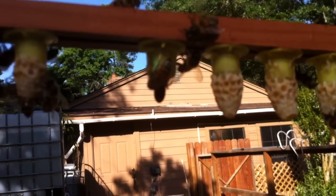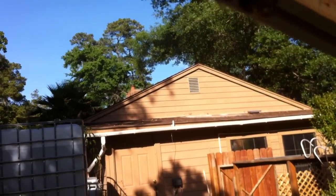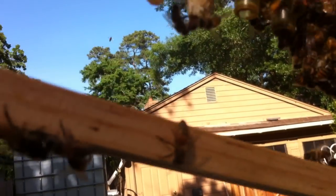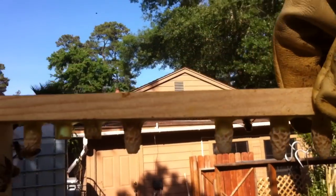I actually didn't think the queen cells would be capped quite that fast — I'm kind of surprised. But not all of them are capped. It looks like they're working on capping them now. There's a couple that are still open, and a couple that are just recently capped. So we're going to go ahead and put them back in here and try to be as gentle as possible with them.